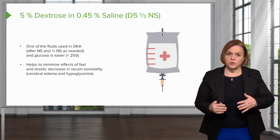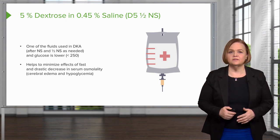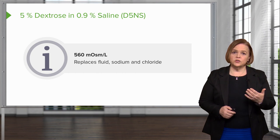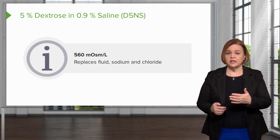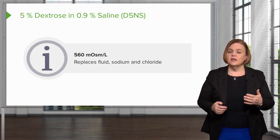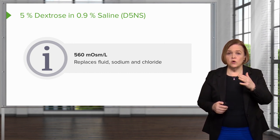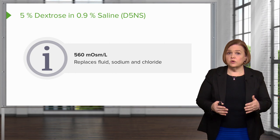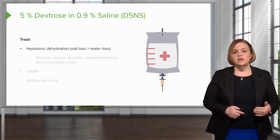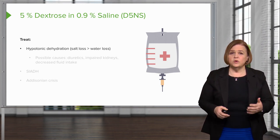If we've had a super quick drop in serum osmolality, we're worried about cerebral edema and hypoglycemia, and this IV fluid can help with that. D5 normal saline — written D5NS — is different from D5 half normal saline. D5NS is used to replace fluid, sodium, and chloride. So if we have hypotonic dehydration — meaning the patient has lost more salt than water — and we need to replace that sodium, D5NS will be really helpful.